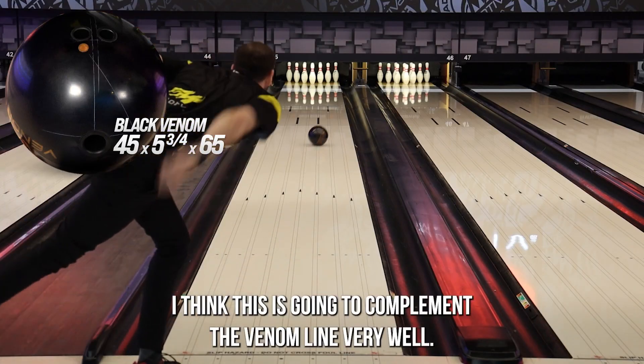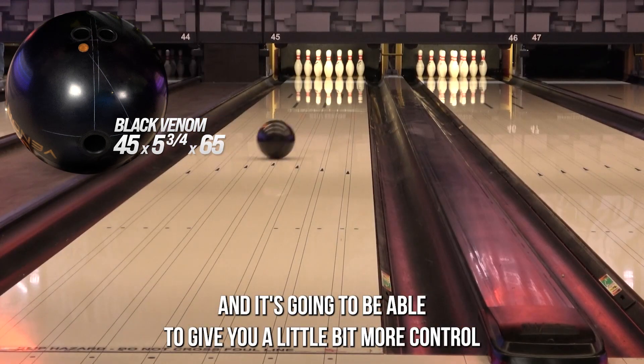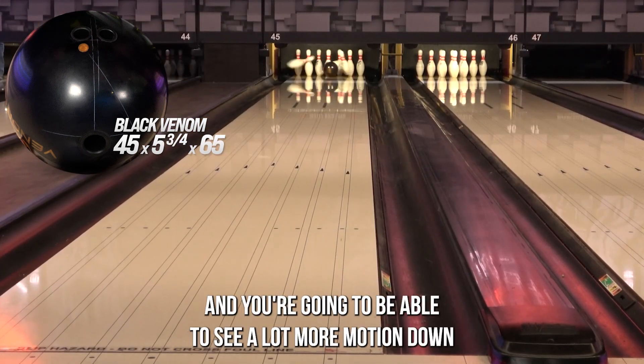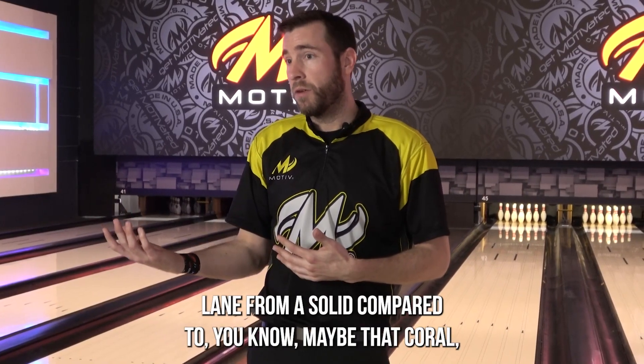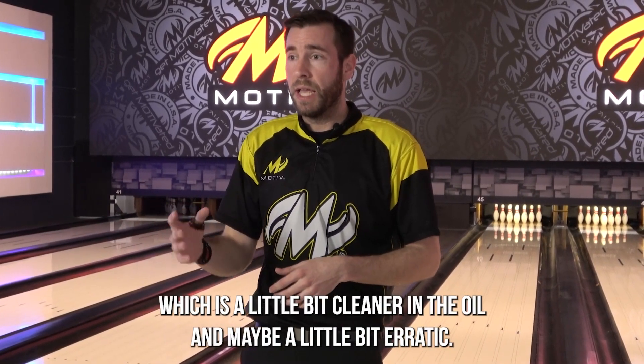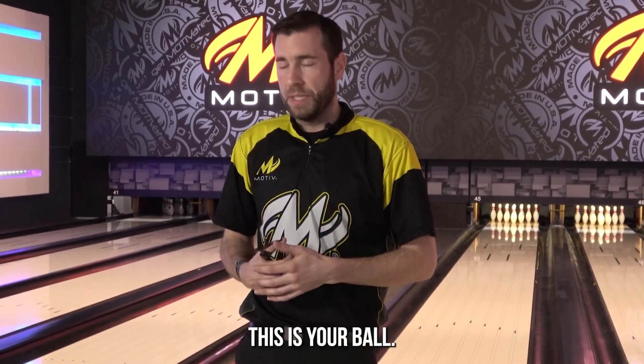I think this is going to complement the Venom line very well. It's going to be the earliest of the three and it's going to give you a little bit more control. You're going to see a lot more motion down the lane from a solid compared to the Coral, which is a little bit cleaner in the oil and maybe more erratic. So if you need something a little bit smoother and controllable, this is your ball.